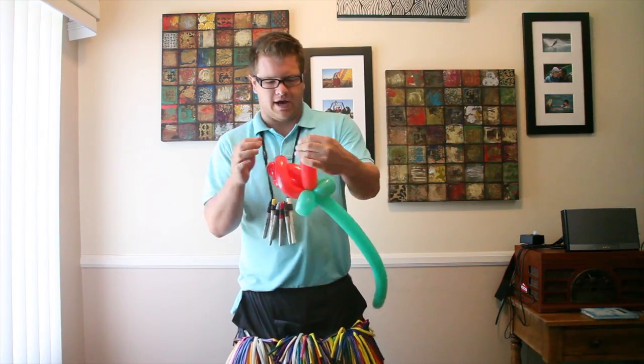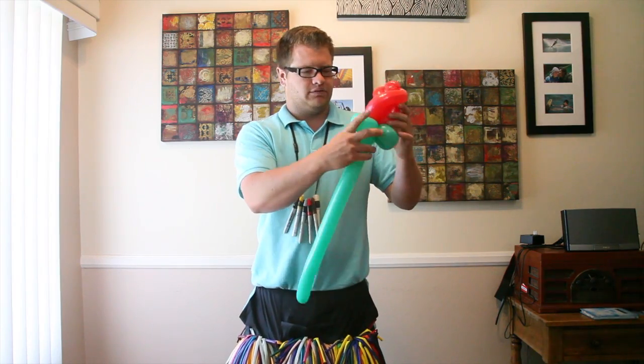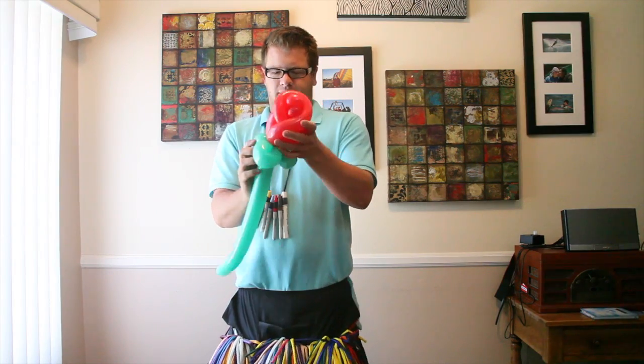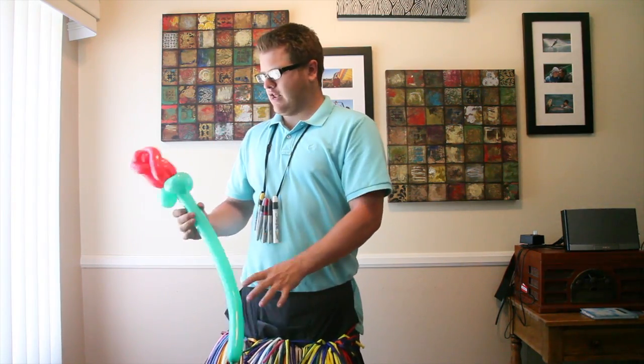Pop that off and tie it. Pretty much have your rows set up for you.